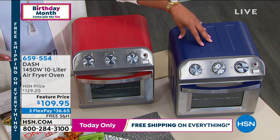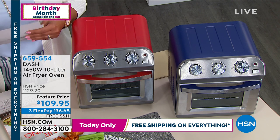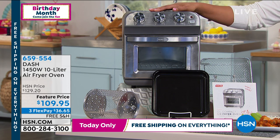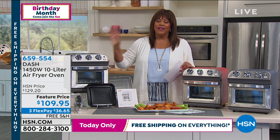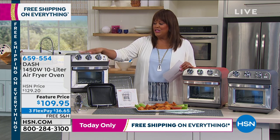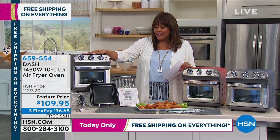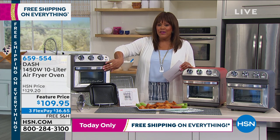Now we have under a hundred left in navy, so if you want the navy I would get this home. Red is also very beautiful and black is very popular this morning. $36 to get home an oven that won't make you feel like you're in a sauna. This is going to be a lower profile for you — small footprint — and you don't have to heat up the whole house.